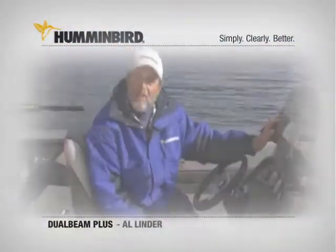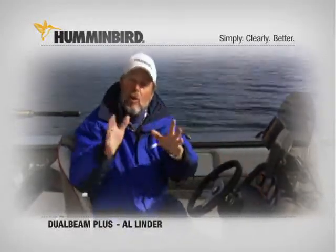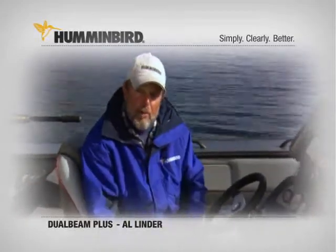My Humminbird 787C2 helps me find and catch a heck of a lot more fish — it's really slick. It's got a 200 kHz 20-degree beam and an 83 kHz 60-degree beam.